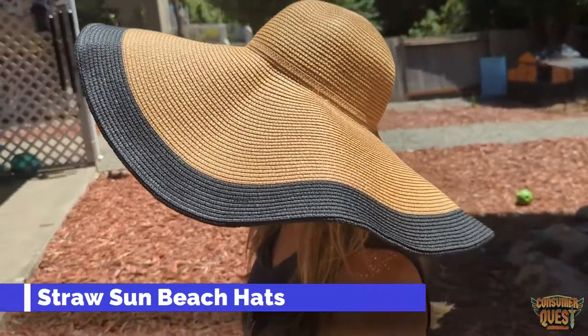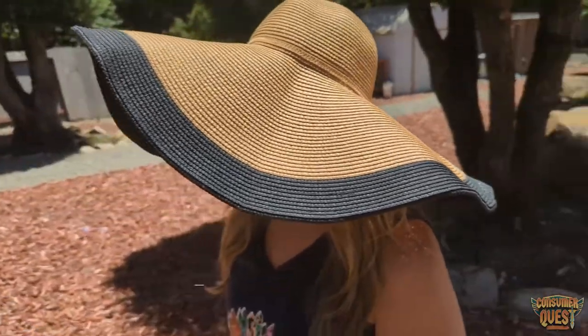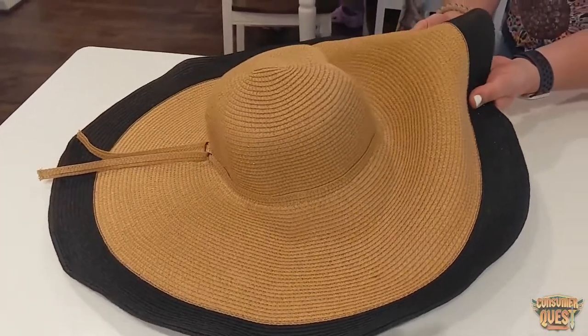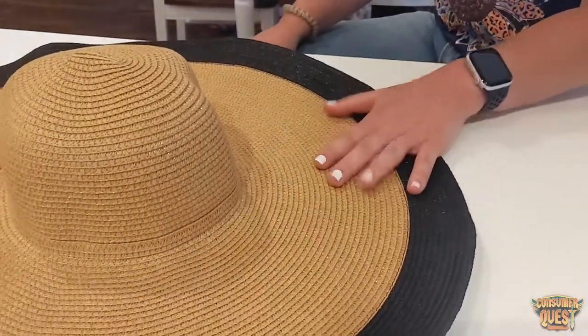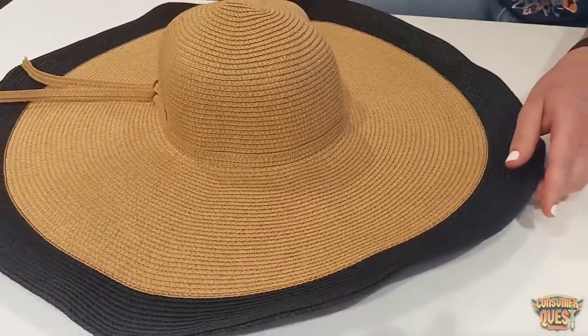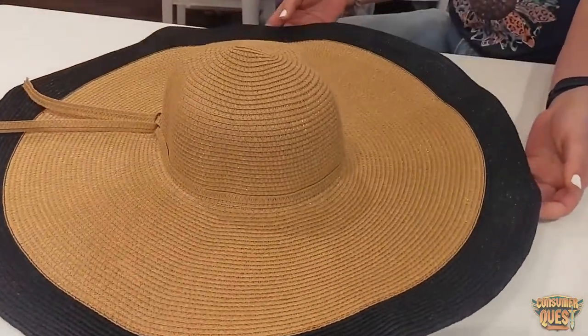Hi everyone, I'm here today to talk to you about this extra-large sun hat. It has a foldable brim that's really nice for being out in the sun. You can kind of mold it and shape it the way that you want it to be and how it hangs on your head.